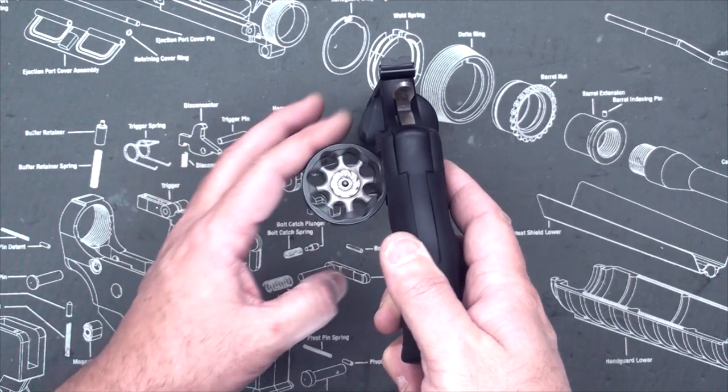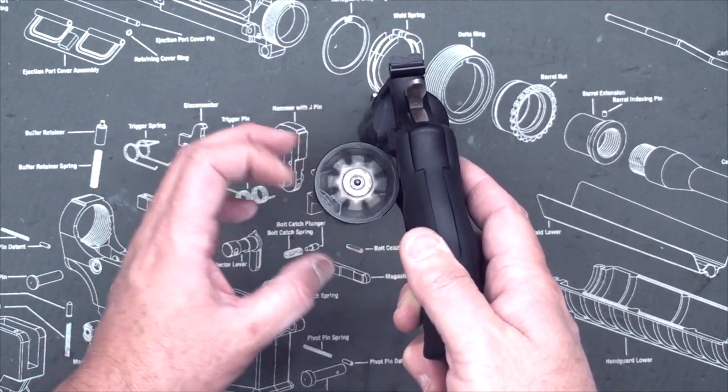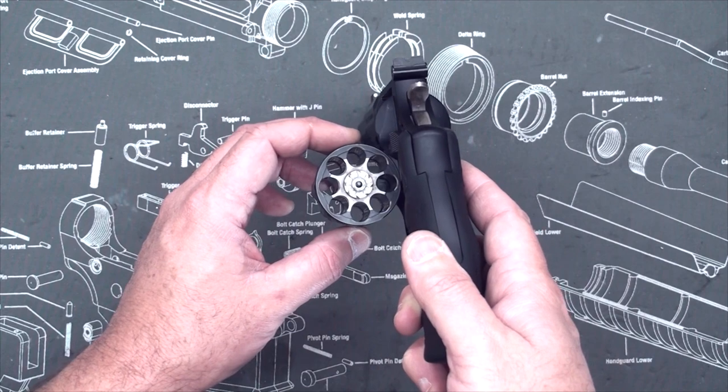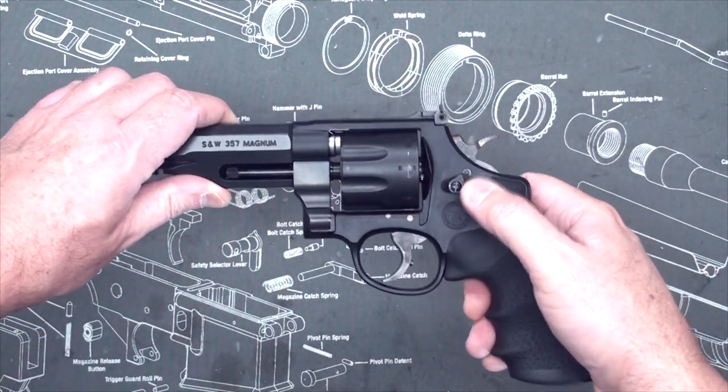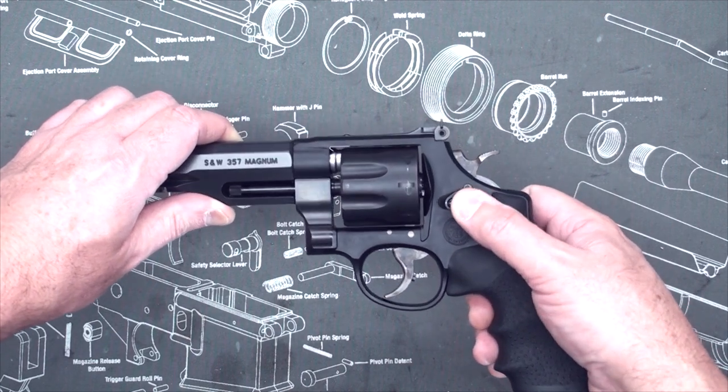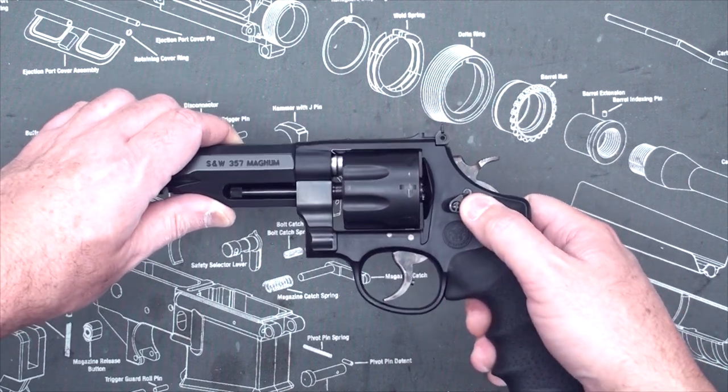This is actually an eight-round revolver. It'll take .357 Magnum, .38 Special, and .38 Plus P. It has a Smith & Wesson locking system — a trigger lock integrated into the frame.